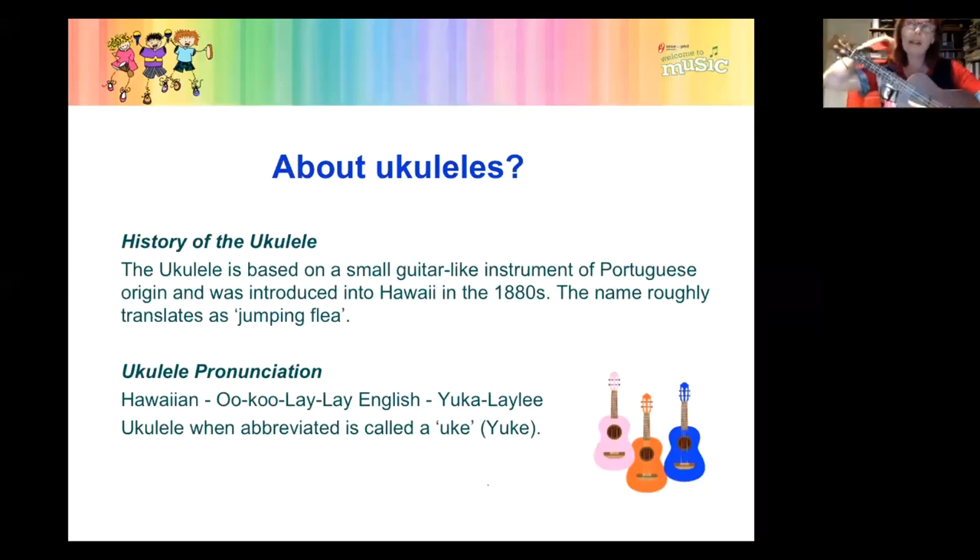For those reasons, the ukulele is amazing. Those of you in preschool centres, working with young children in schools — your kids will love you because it doesn't matter whether you've ever played an instrument in your life before. You'll be able to go tomorrow or Monday morning and play a whole lot of songs with your children.